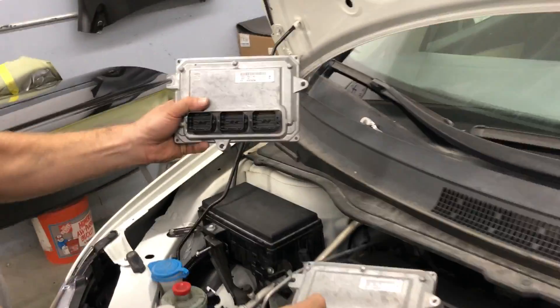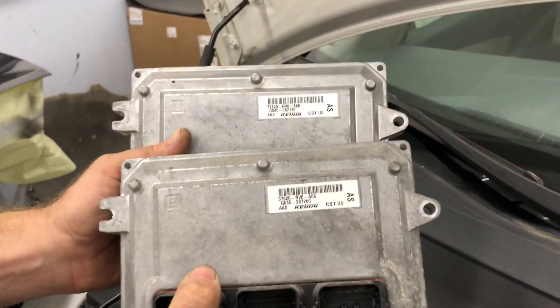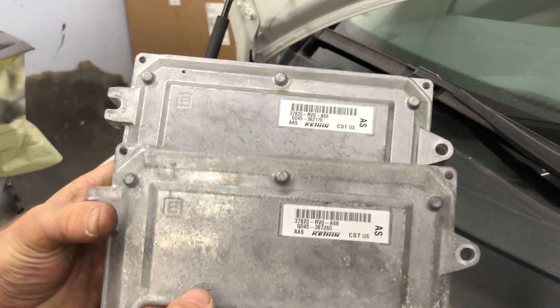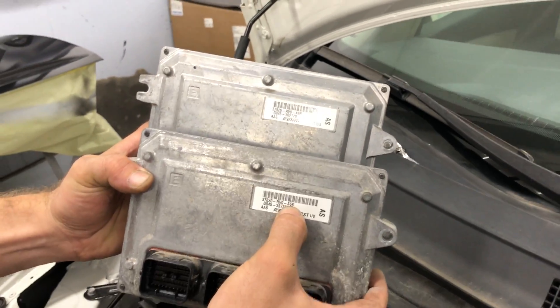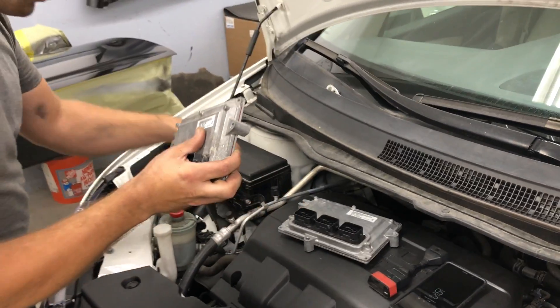As you can see, this is my original computer and this is my used computer going in. It's a different computer but the part numbers are matching — you want to make sure the part number matches. A lot of times check with your local dealer; the last two numbers could usually change, like a 69 or a 70, so just keep an eye on that. I'm going to do the swap now.